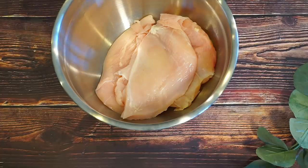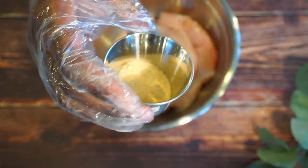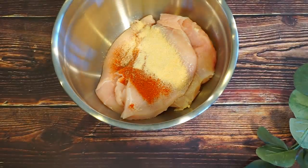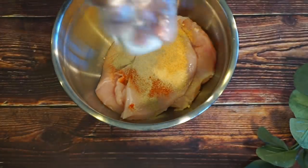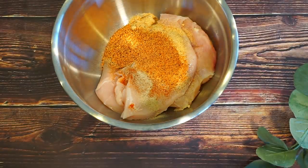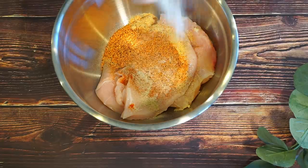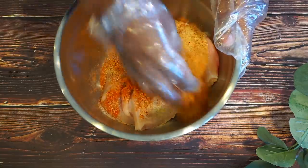Now I'm going to go ahead and start seasoning my chicken now that I've finished flattening it. So I have some hot Hungarian paprika, I have some onion powder, I always mix in some garlic powder, white pepper, Slap Ya Mama Cajun seasoning, and I'm just going to go ahead and add some salt.